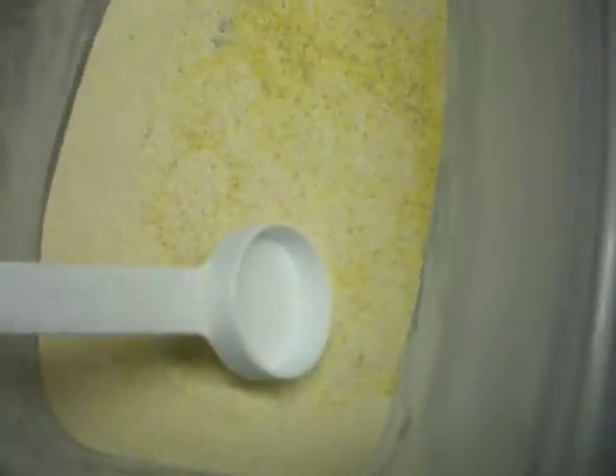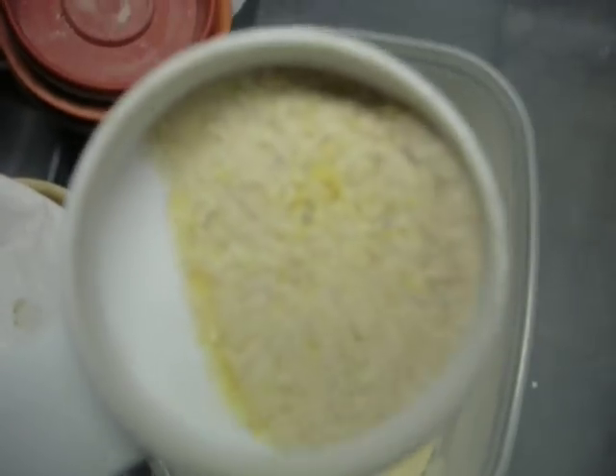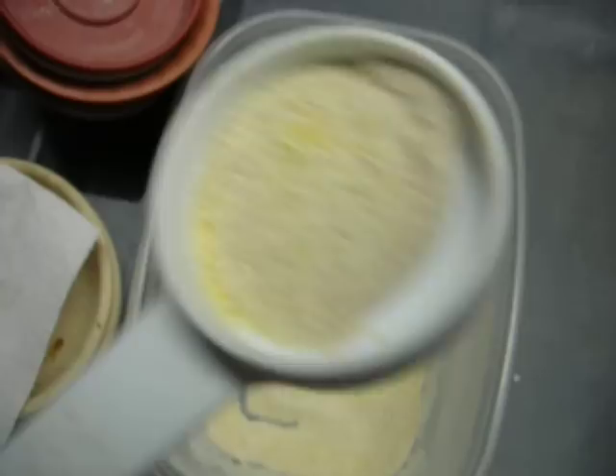And then basically what it will look like is just like this. You actually won't even see hardly any of the sand. If you look real, real close, you'll see a little bit of the red specks, but that's it.